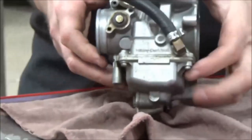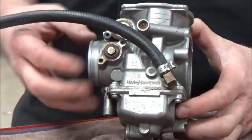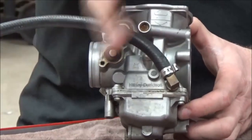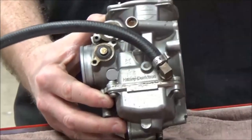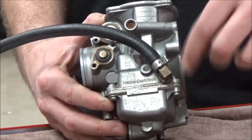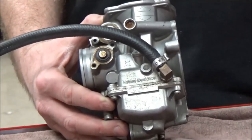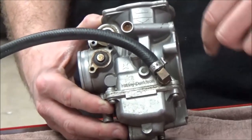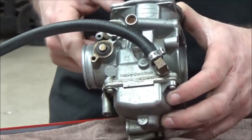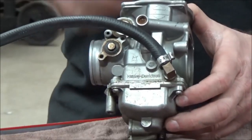Going back to the work order: air/fuel screw is at one and one-eighth. Here's an important rule: any threaded screw on the engine side of the carburetor is a fuel screw — it adds or subtracts fuel. Any adjustable screw on the airbox or filter side is always adjusting air. If you thread in an air screw you're taking air away, making it richer. If you thread in a fuel screw like this one, you're blocking off the fuel passage, making it leaner.